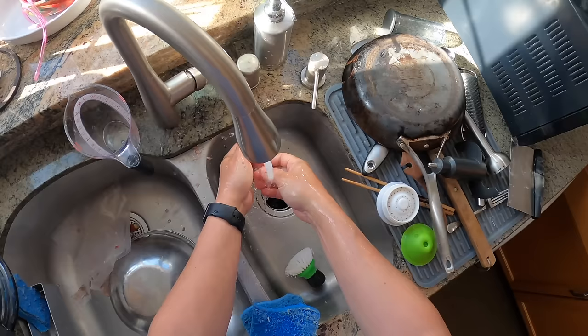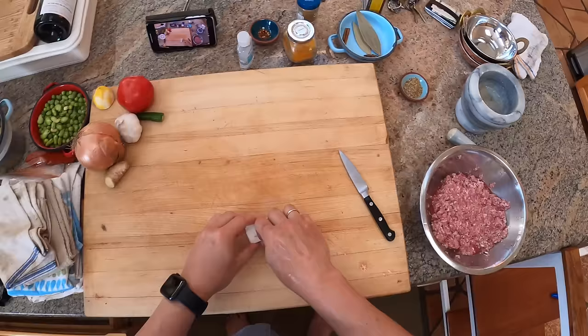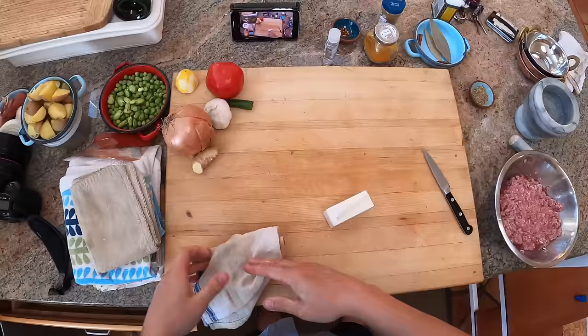And to my surprise, it turns out that that is a very common technique for keema matar as well. Typically you would use clarified butter for this. I'm not going to clarify my butter - I'm just going to use straight up butter.